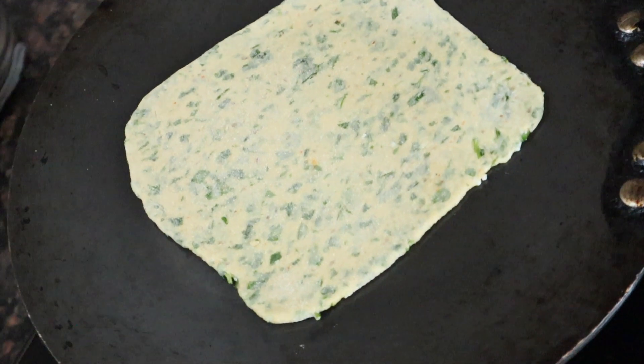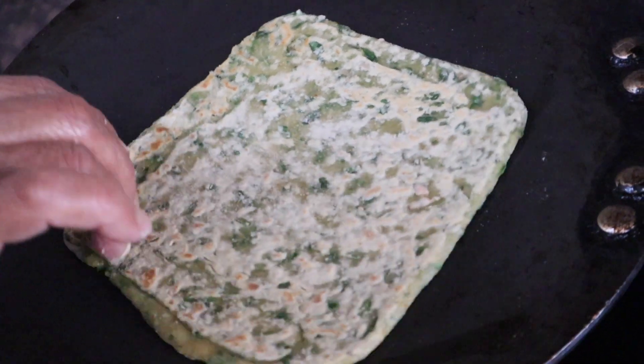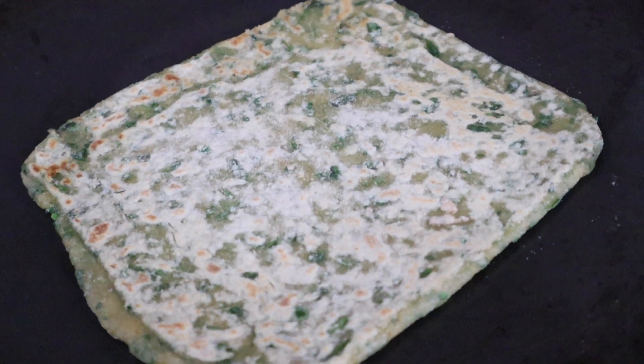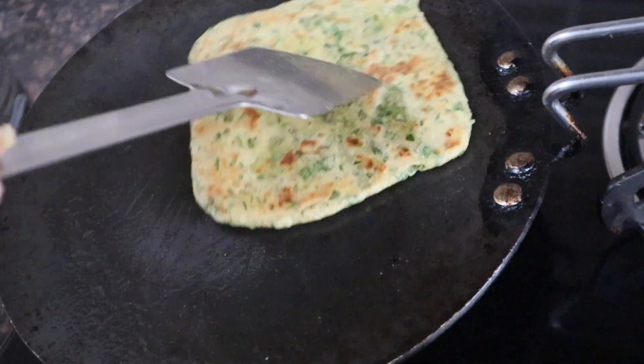After 2 minutes, we will flip and cook the other side. At this stage, we will not rush the cooking. We'll cook each side for about 2 minutes. After the first side is done, we will flip it and cook it completely on both sides until done.